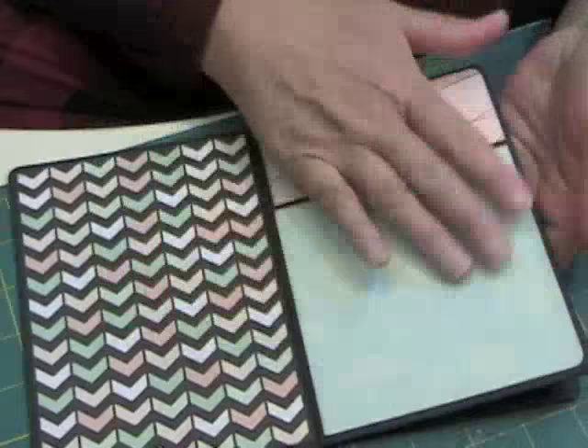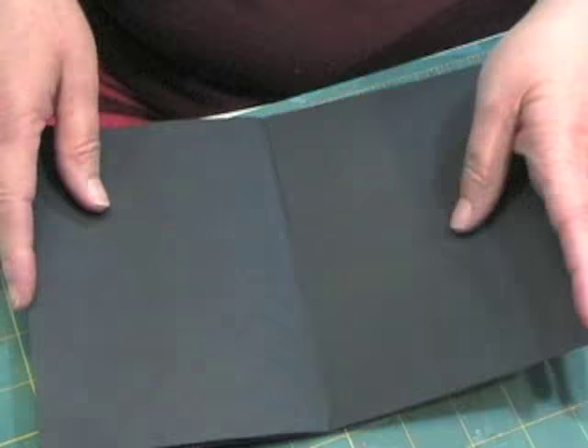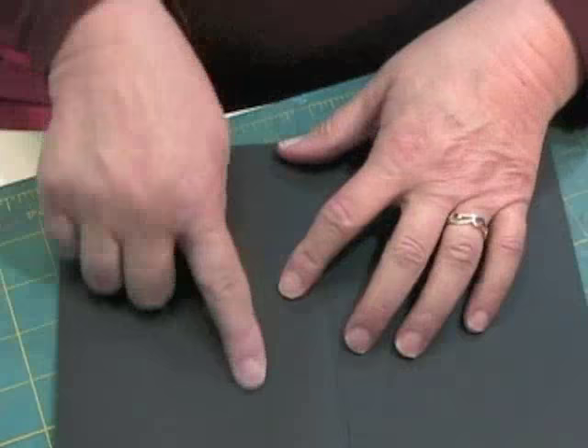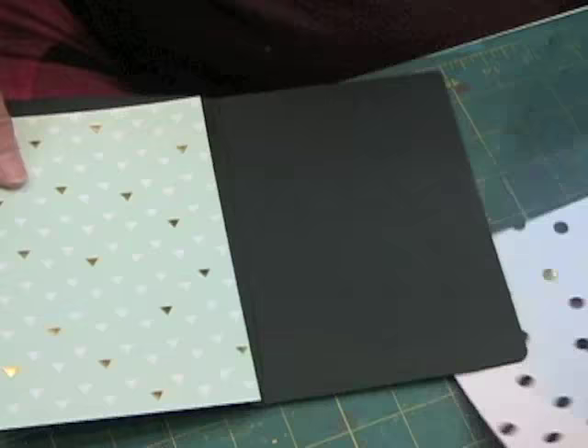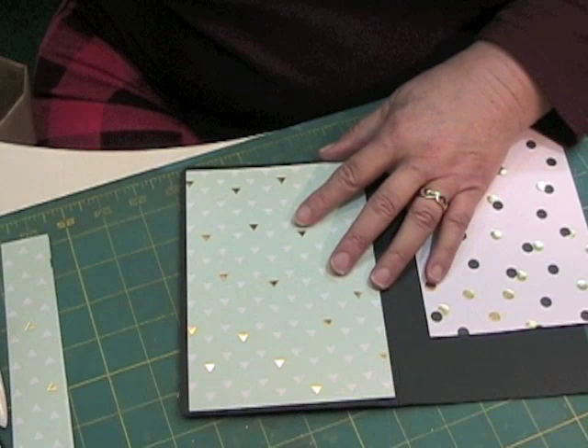Now this one — again, we have two pages. The papers are going to be 6 and 3/4 by 4 and 3/4 for both of these. On these, you are going to round these two corners and these two corners.